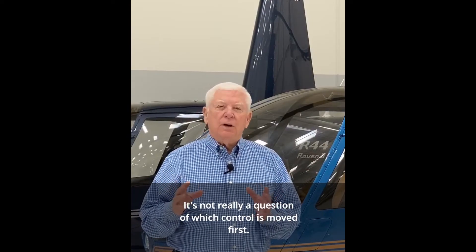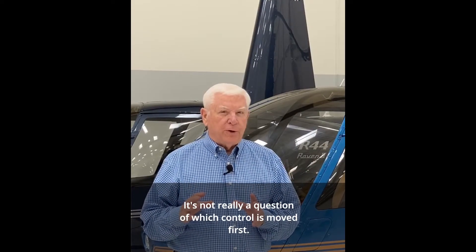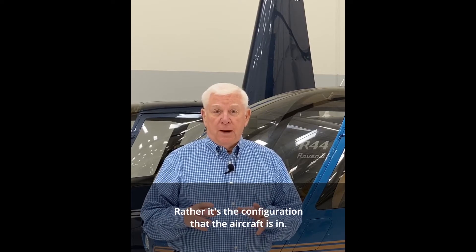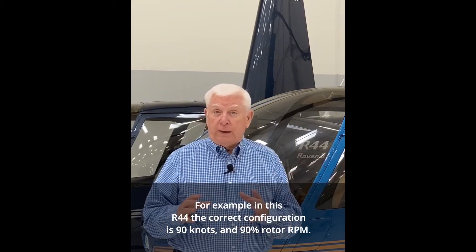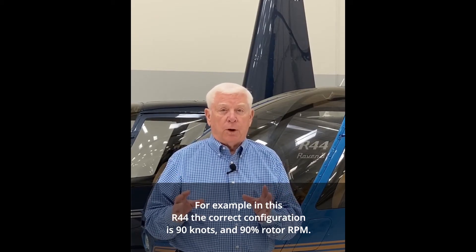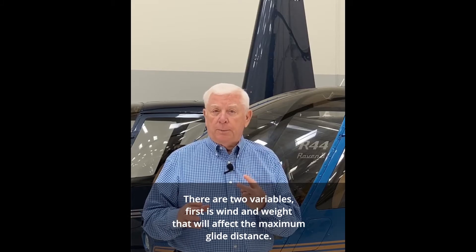It's not really a question of which control is moved first — rather it's the configuration that the aircraft is in. For example, in this R44, the correct configuration is 90 knots and 90% rotor RPM. There are two variables.